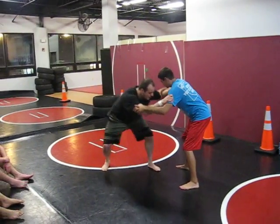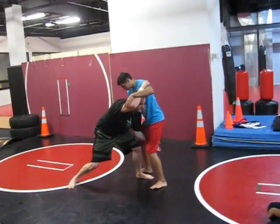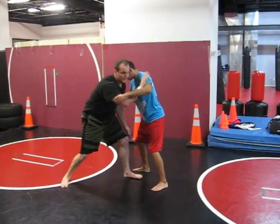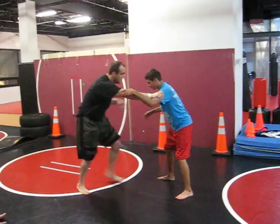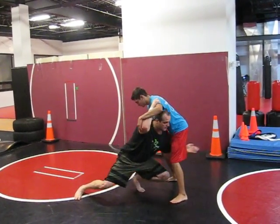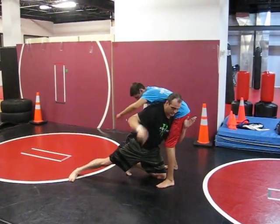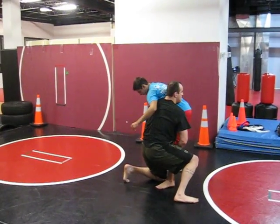My lead leg — you're going to lower my level. My lead leg is going to step through. I'm going to come up right here, like I'm hitting a high crotch. I keep this arm — lower my level, shoot through, high crotch.